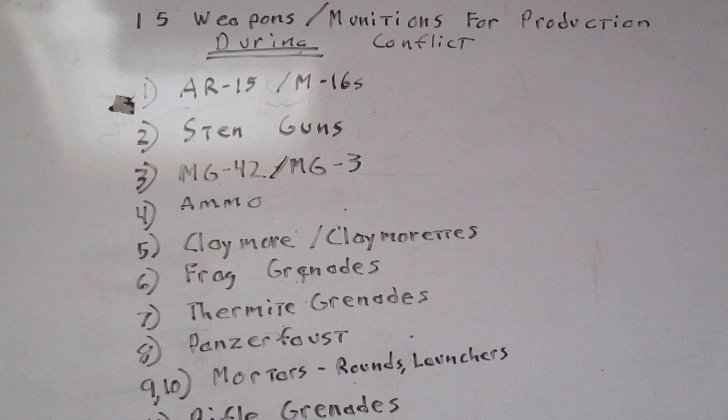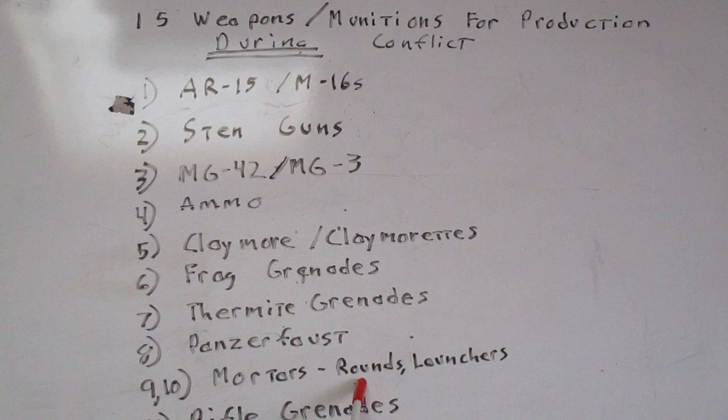Next we have mortars — the rounds and the launchers. The launchers are extremely easy to make; the rounds not so much. It used to be said that guerrillas and terrorists could never produce a viable mortar round, but from video footage out of Syria and Ukraine, that's being done now — they've figured out a way to produce those rounds and use them out of their own launchers.